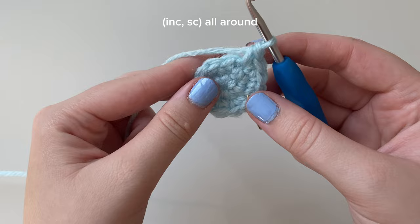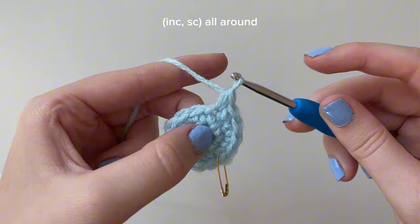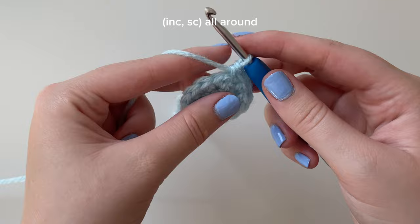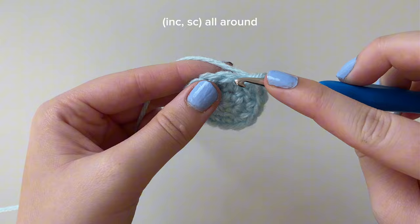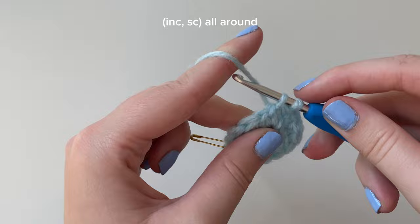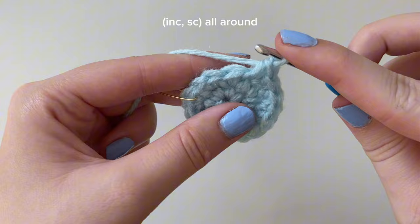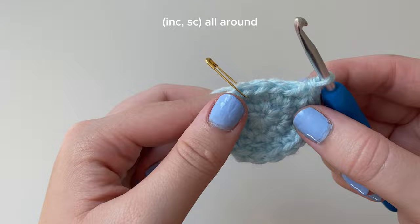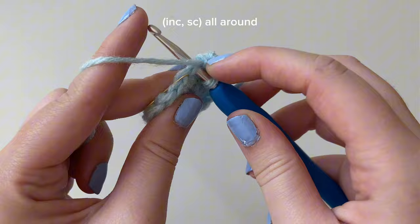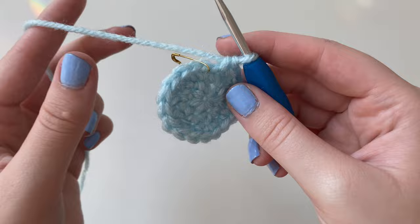Continue the pattern of increase then single crochet all the way around. So you'll do an increase into a stitch - two single crochets into that same stitch - then a single crochet into the next stitch. Keep repeating: increase, single crochet, all the way around until you get to the last stitch, ending with a single crochet. By the end of round three you should have 18 stitches. Count them if you think you did the round wrong.